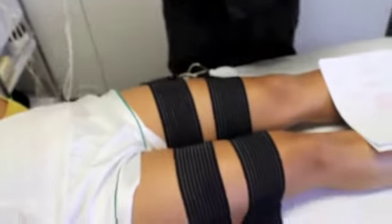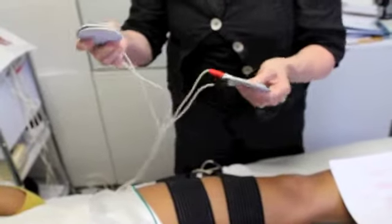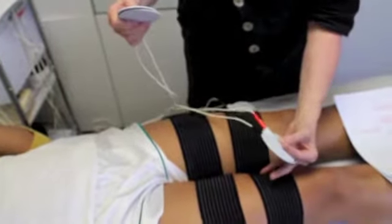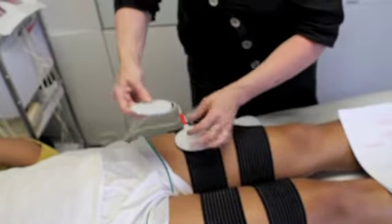Begin with output one for the right thigh, and we are going to crisscross the positive and negative electrodes, placing both red electrodes on the lower part of the thigh and black electrodes on the upper part of the thigh.